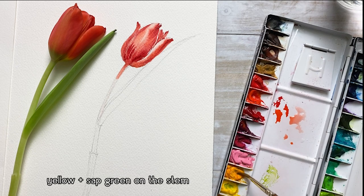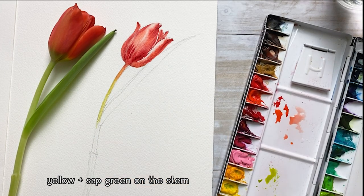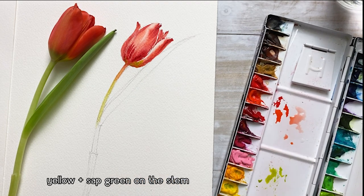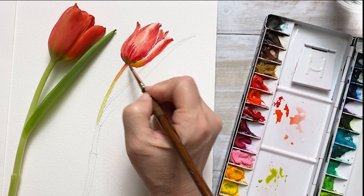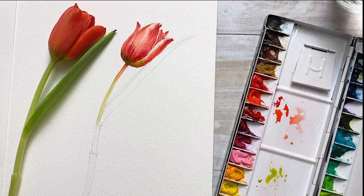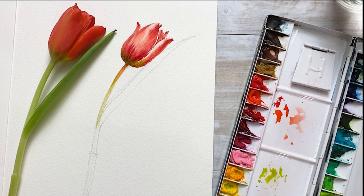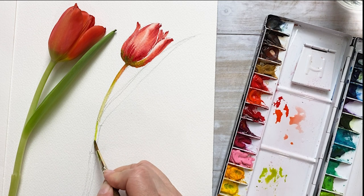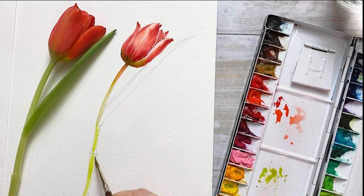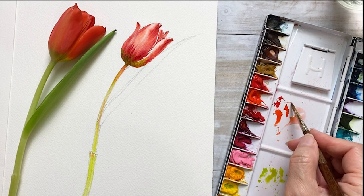I'm mixing yellow and sap green and painting on the stem area. Starting to paint very light green on the stem, then adding orange color on the light green. This light green is also applied on the petal area.